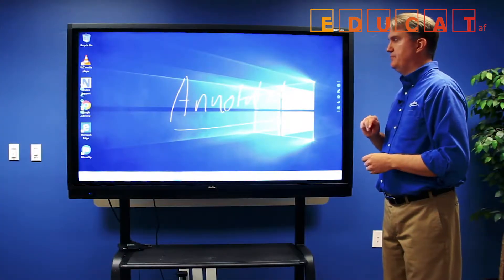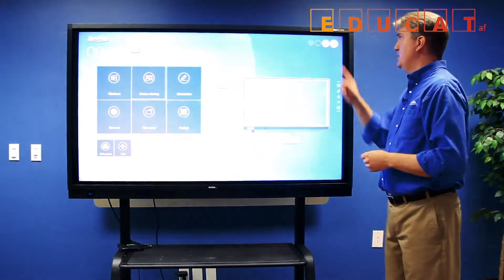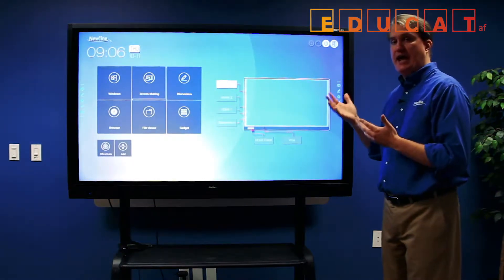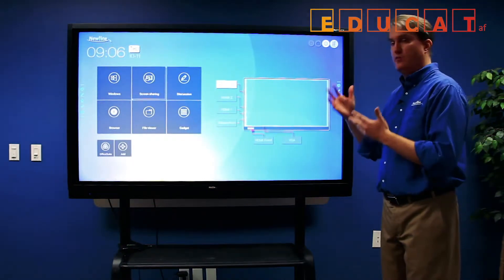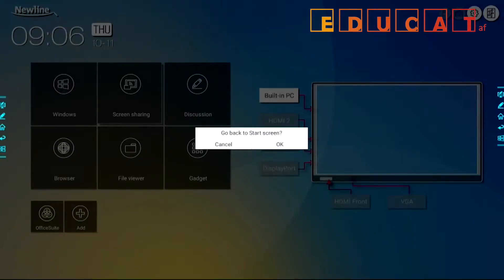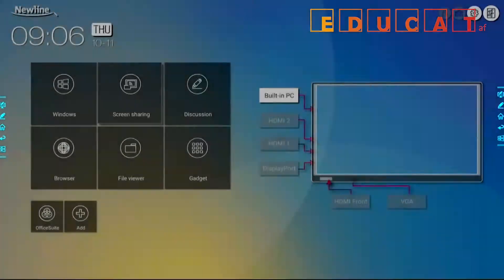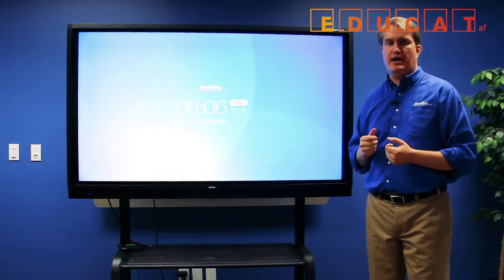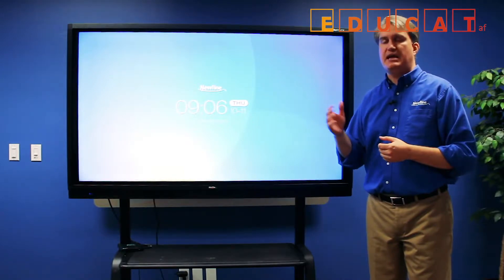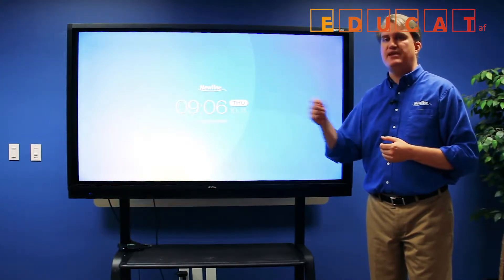When you go back to the home screen, the last button to note is the one that looks like a person exiting a door — that ends the session. So when you're finished with class or your meeting, touch this button and it takes you right back to the start screen. And that's our quick introduction to the RS, one of our newest interactive displays with a new user interface making it easier than ever to navigate the system.